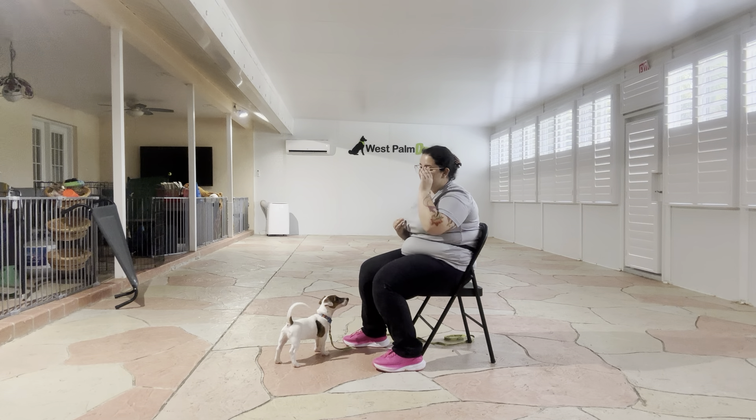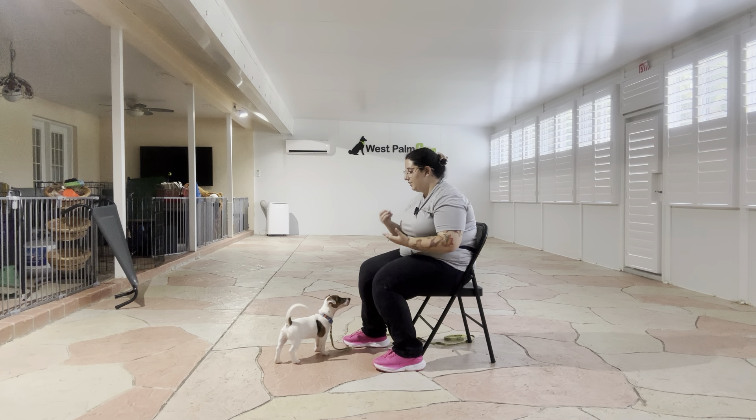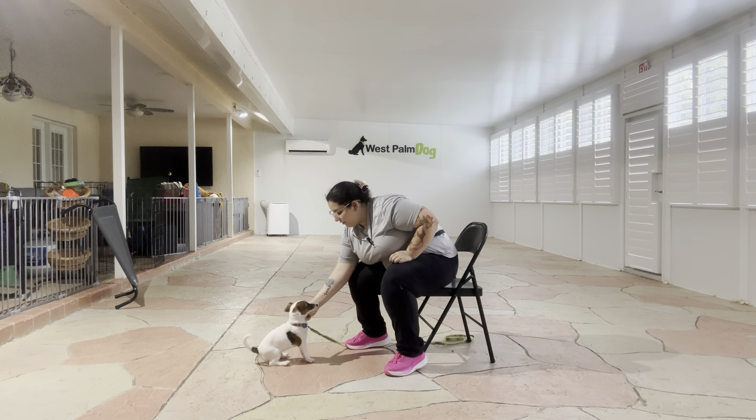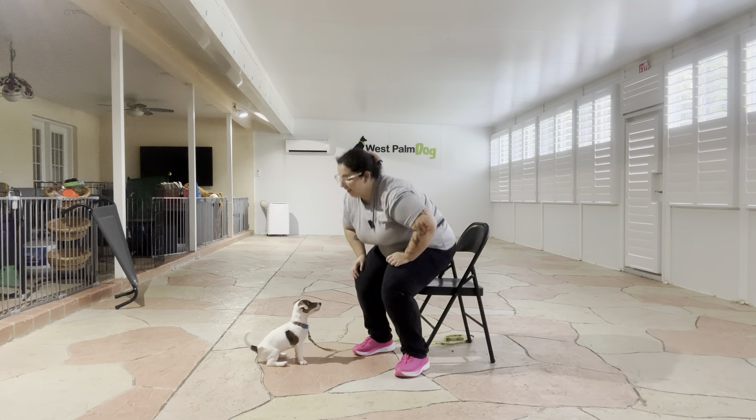He did a great job giving me his attention. He got a little bit excited, but I just used the leash to my advantage and got his attention back with the food. Overall, really nice job from Wayland today. Really nice first day of training. Good job.